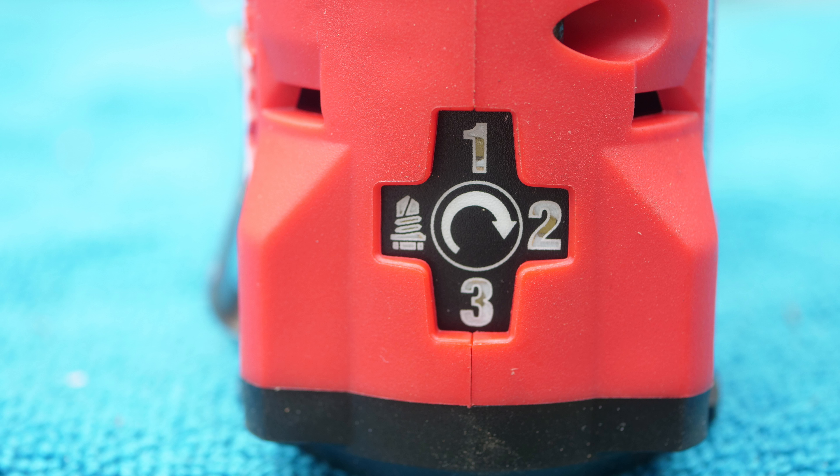It also has 4 modes. Modes 1, 2 and 3 are speed modes. Mode 1 gets up to 1700 RPMs, Mode 2 up to 2900 RPMs, and Mode 3 gets up to 3600 RPMs.